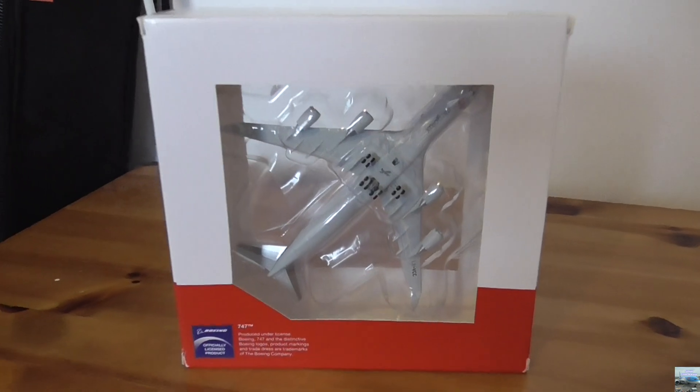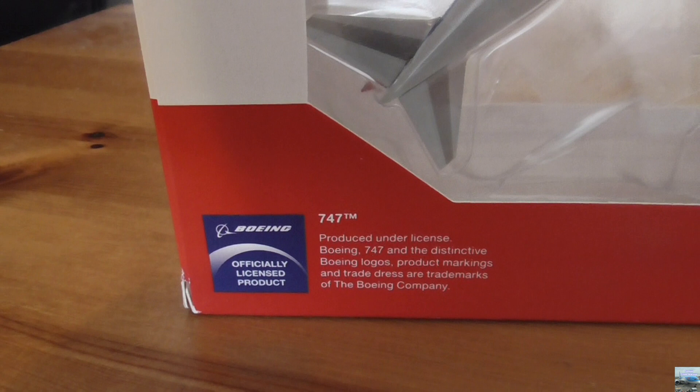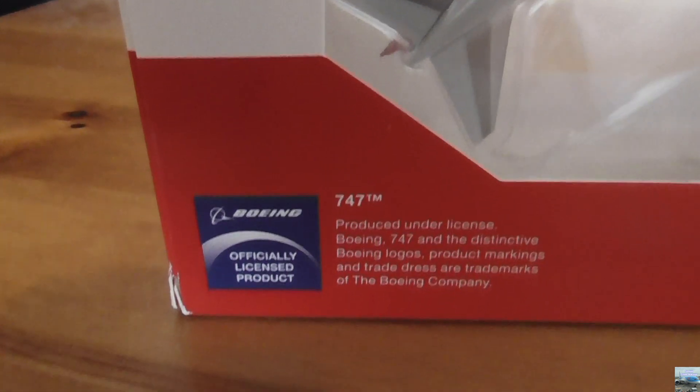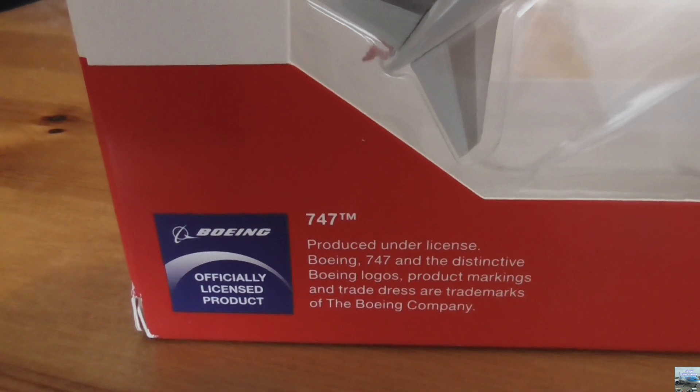Here we have the back of the box. In the middle you get to see the belly of the aircraft, and at the bottom left corner there's just some legal information about this model saying how it's produced under license.